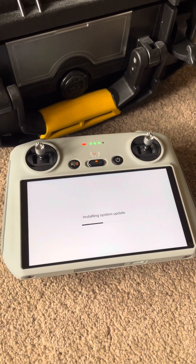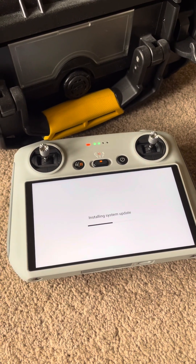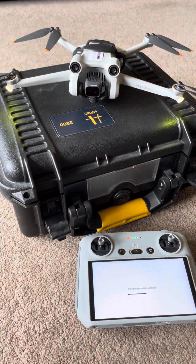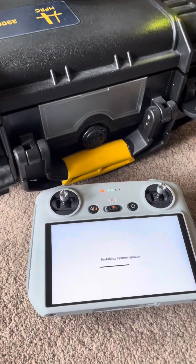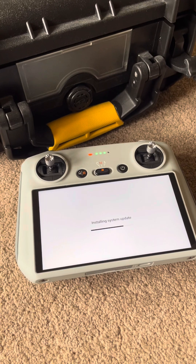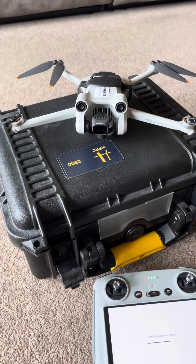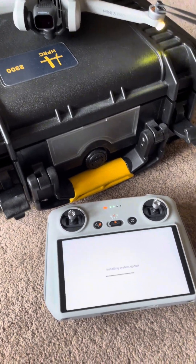As long as you've got a good internet Wi-Fi connection at home or wherever you're doing the update, it's just seamless. Also guys, remember when you're doing the update, make sure that your RC controller has got enough charge — ideally fully charged — as well as the battery inside the drone. Make sure that's fully charged. The last thing you want is the device switching off halfway through doing the firmware updates.